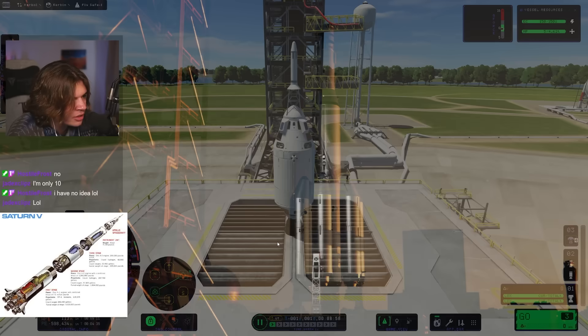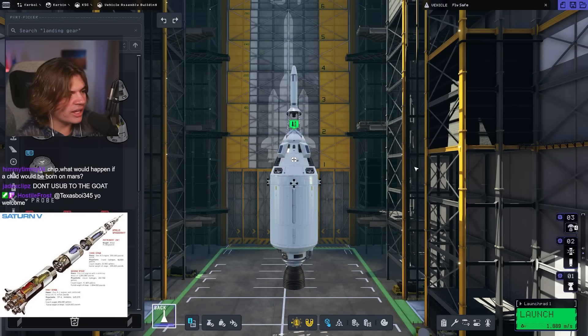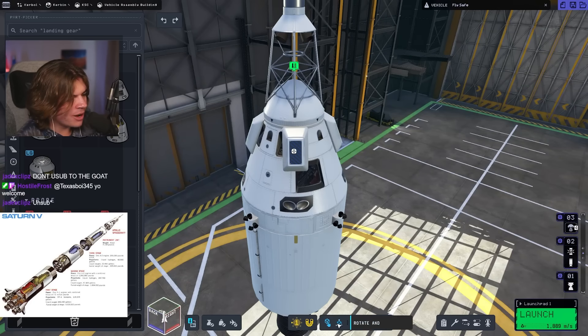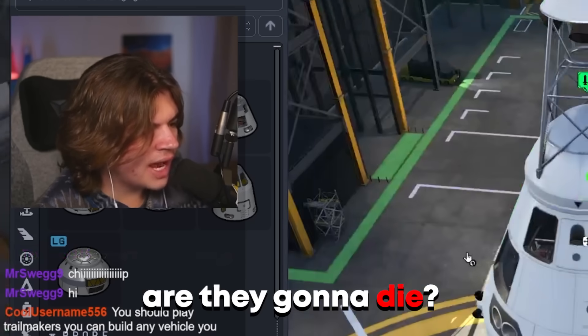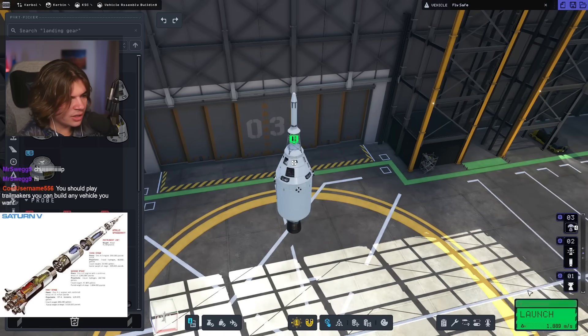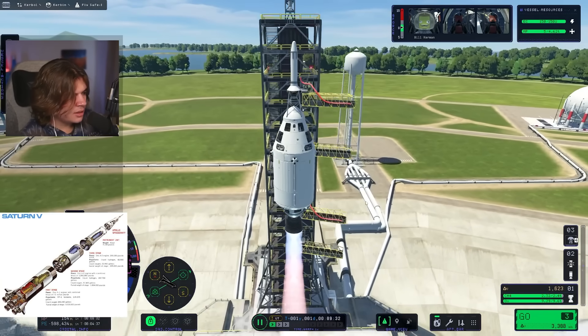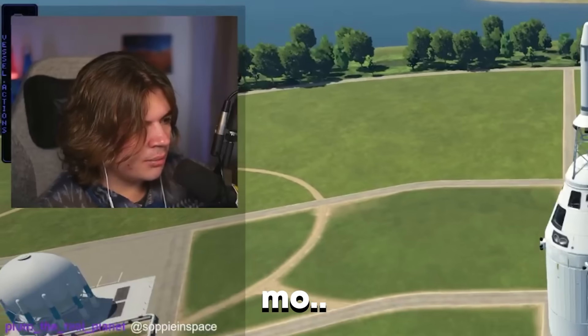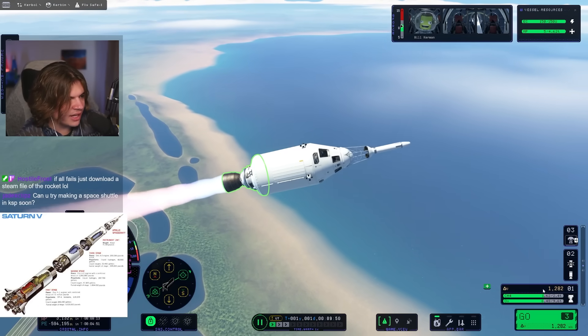Let's just see if I turn on RCS. Yeah, that works. I'm liking the way this is looking. Can I part-clip these parachutes inside? If I do this, are they going to die? Let's do a quick test launch just of this — a quick re-entry test. This is the command module. Oh yeah, this has plenty of Delta-V. This will definitely work.